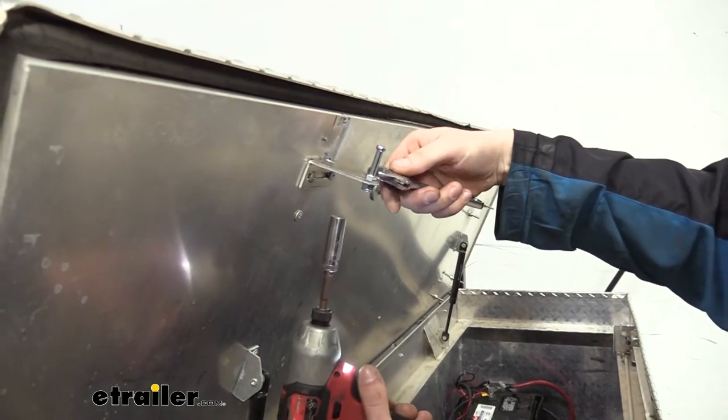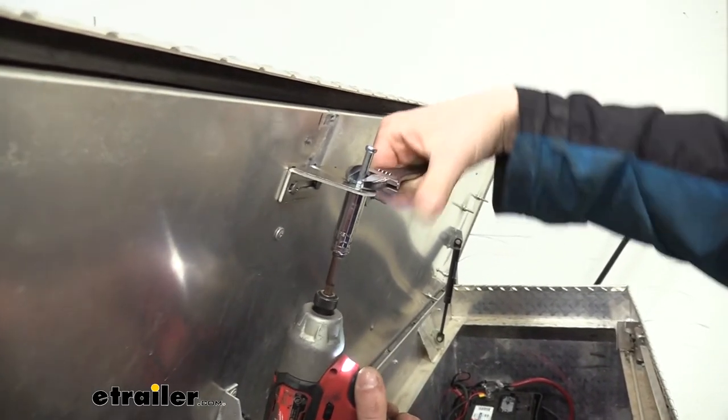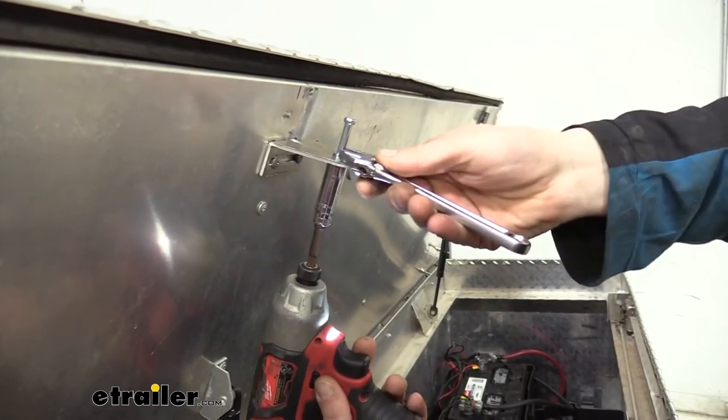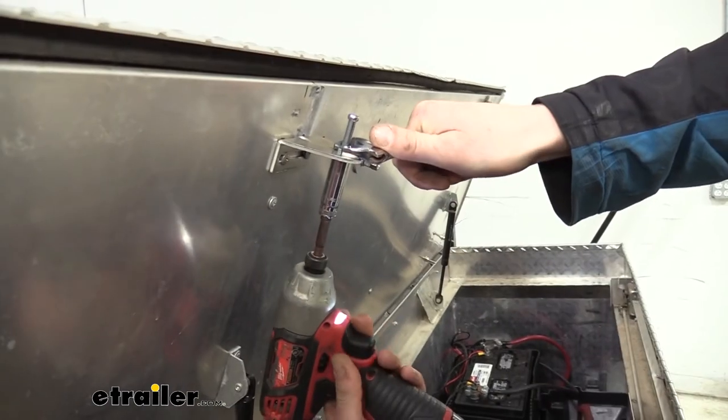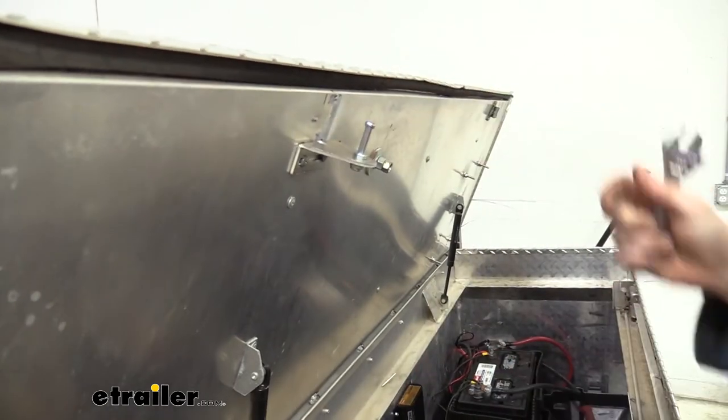So now we've got our pin in there. We're going to go ahead and snug it up just a little bit so we can still move it around. It's a little bit too snug, so we're going to loosen it just a tiny bit. With it a little loose, we can adjust the distance that we need it to be.